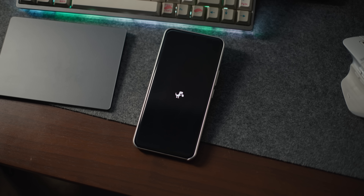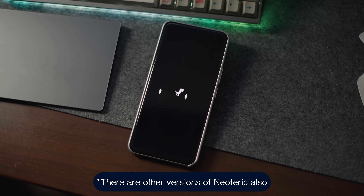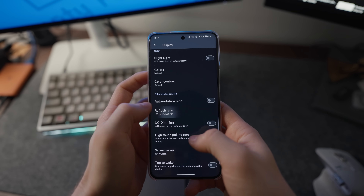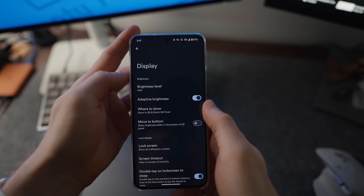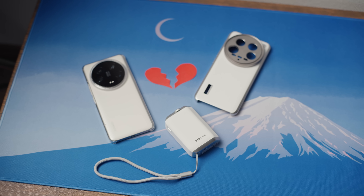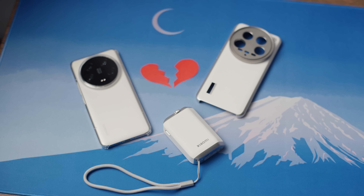Neoteric OS is for the Xiaomi 14 Ultra specifically, and it essentially replaces Xiaomi's HyperOS with a near-stock Android experience with a few quality-of-life updates. I personally absolutely hated HyperOS, and as you'll see in the video, this isn't going to be purely pluses without any minuses — but I hated HyperOS so much that I think I'm probably willing to live with some of the negatives.